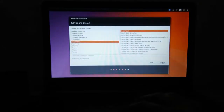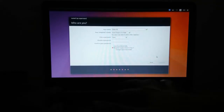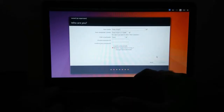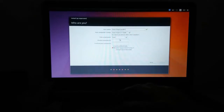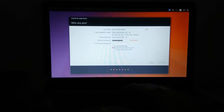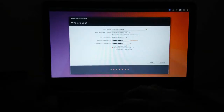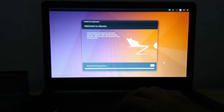Now select your time zone — I am from India so I am selecting India — and click Continue. Now select your keyboard layout; I am selecting English US. Click Continue and now type your name and all the details which are asked. When you are done, just click the Continue button and Ubuntu will start installing on your laptop.